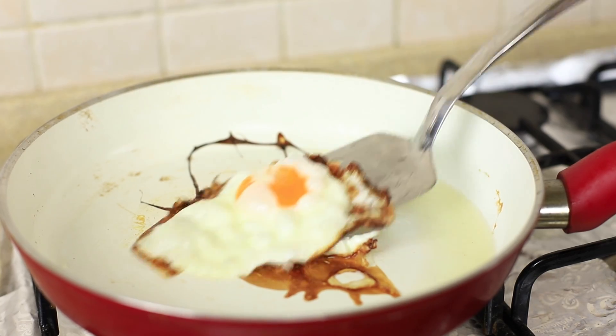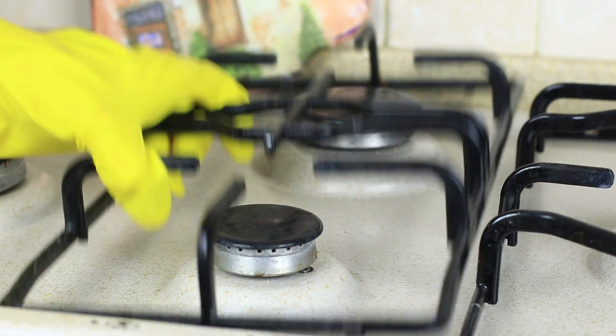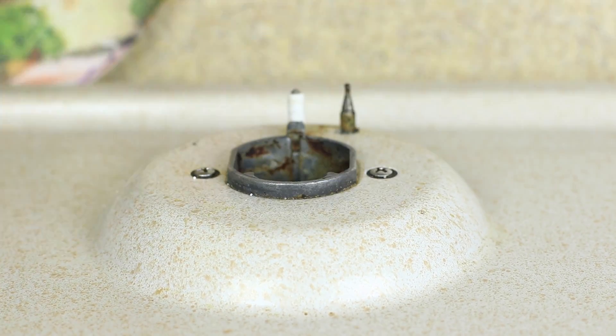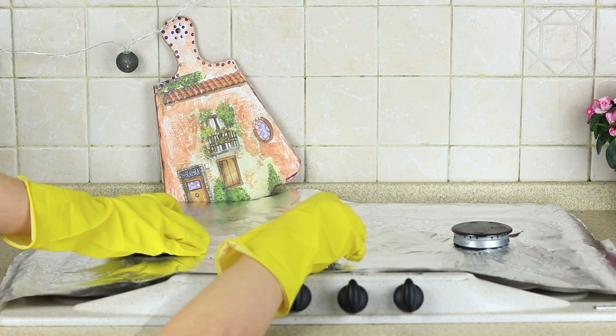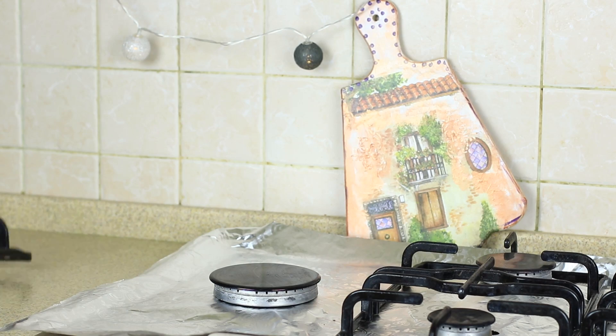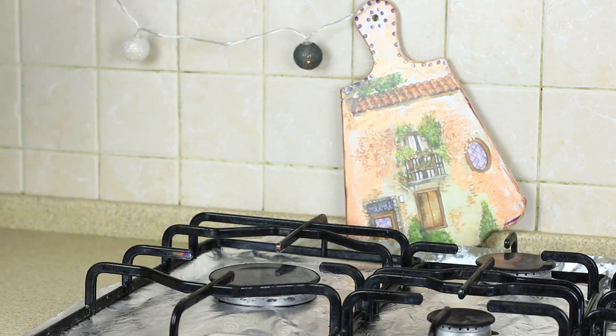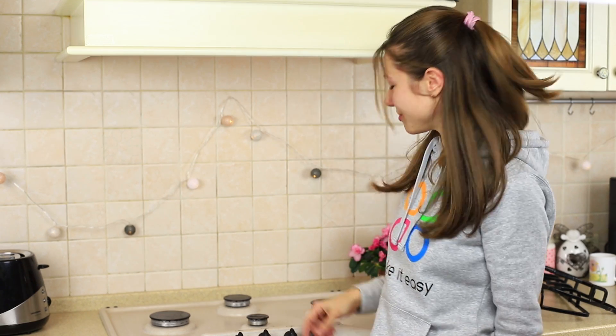Do you love to cook and hate to clean the stove? Then use our life hack! Take the grid and gas rings off the stove and cover it with foil. Make holes for the gas rings and put them back, then put the grid back too. Now the stove is under reliable protection of foil, and you should just take a new piece of foil instead of removing oil splatter.